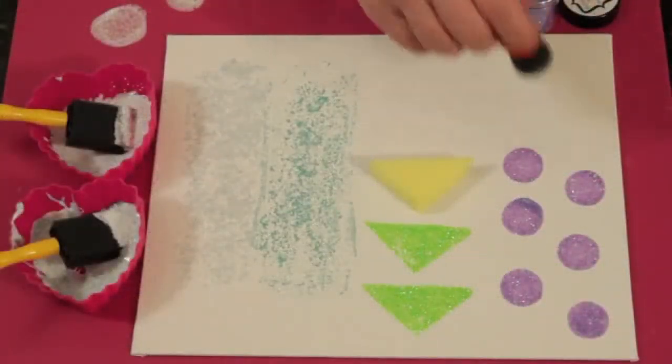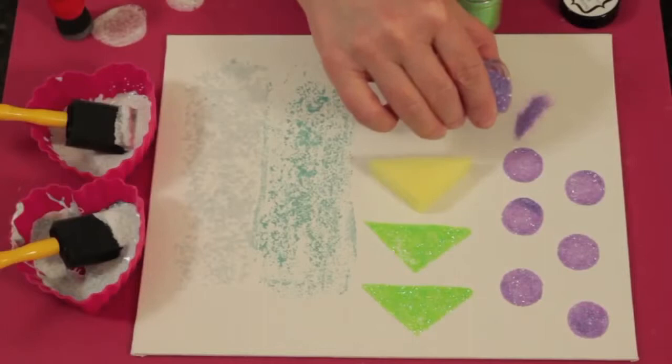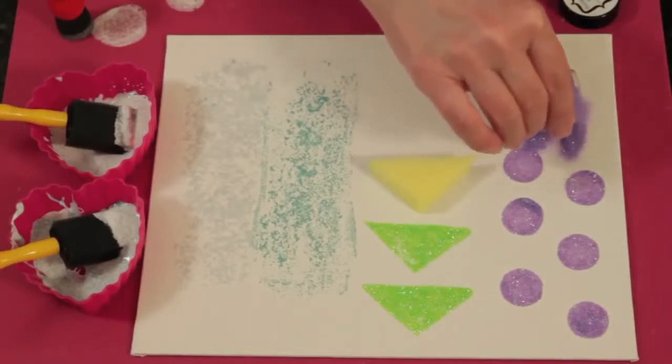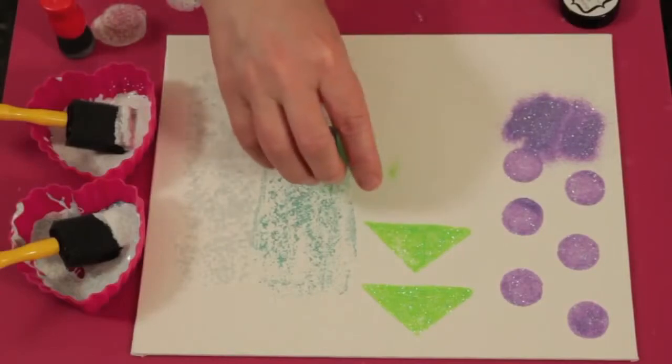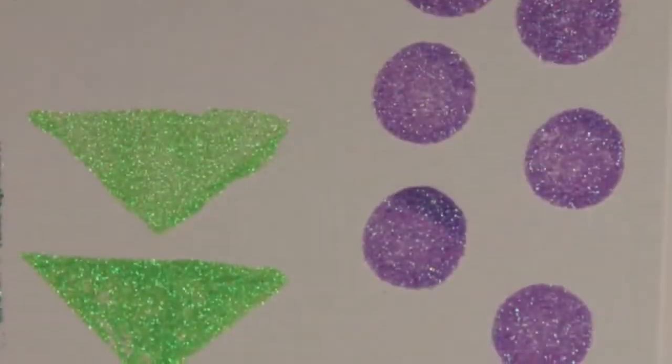You can make glittered patterns by spouncing Mod Podge onto a project and sprinkling glitter over it. You can make different shapes just by cutting up sponges. Once it's dry, brush off the excess glitter and you've got glittered patterns.